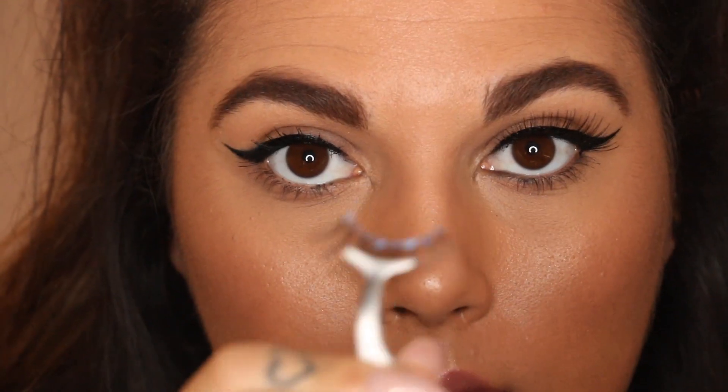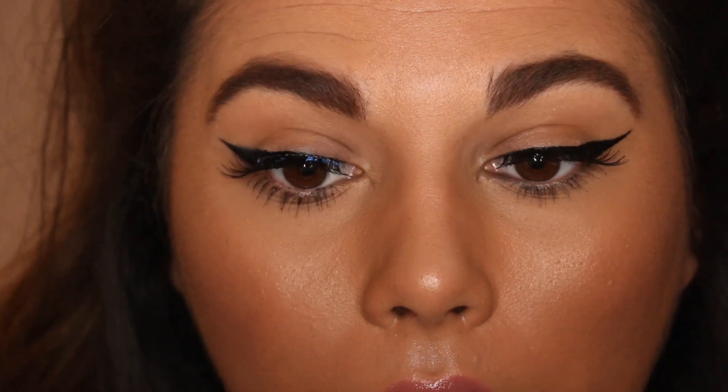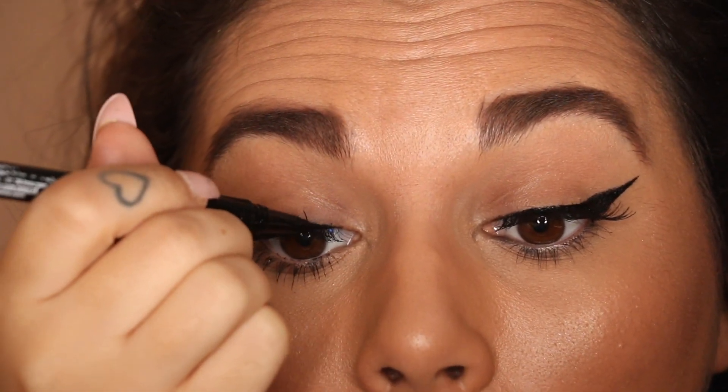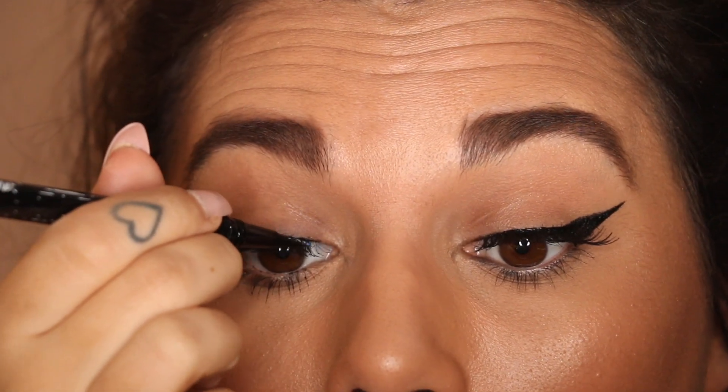I'm going to add some mascara — obviously not an essential step. I'm also going to add a lash, and if I put a lash on I always go back over the band with the eyeliner just to make sure there's no visible line showing.